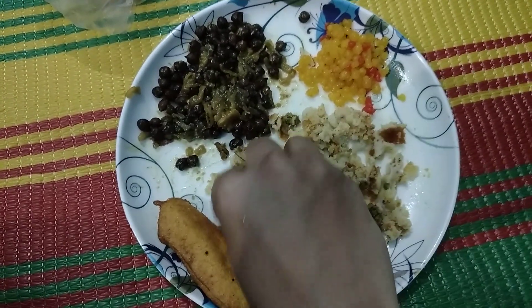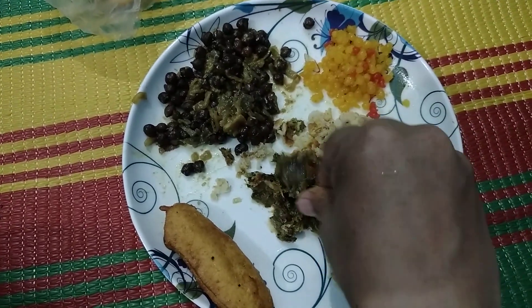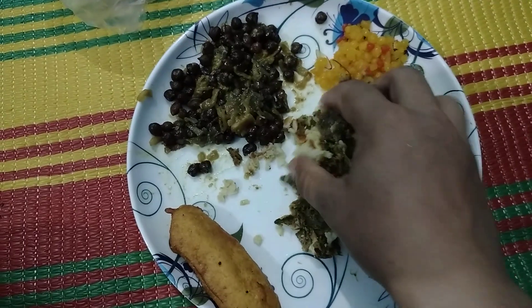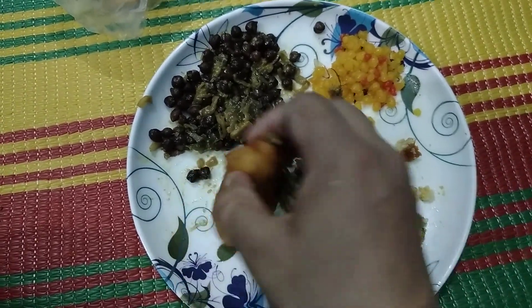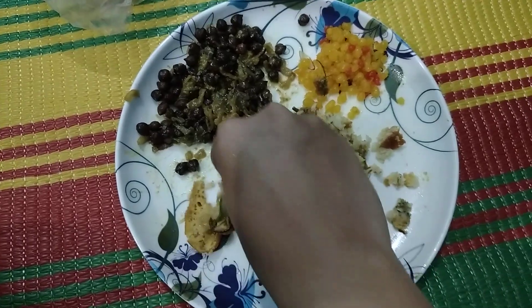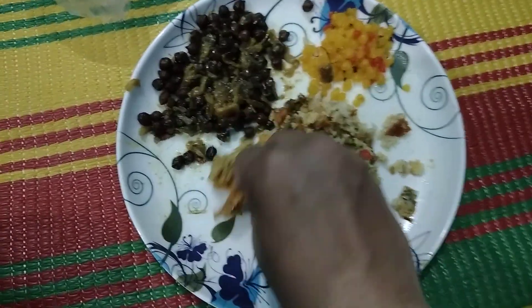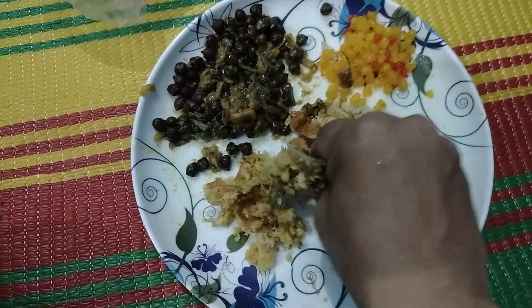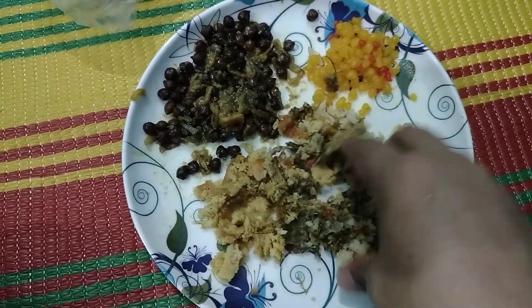After that I have to break the beguni, which is usually made of brinjal. If you add more items then you have to add them serially and just break them.